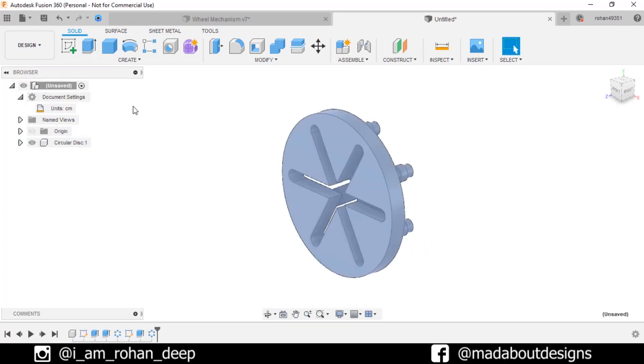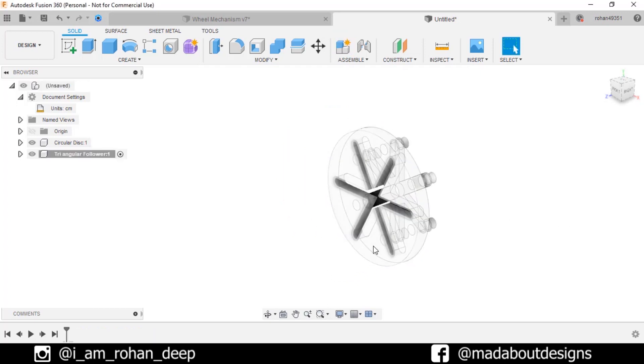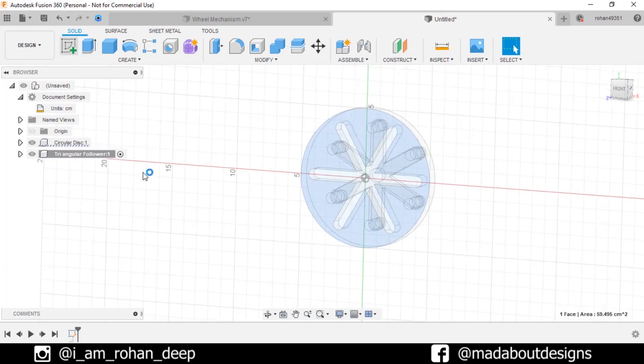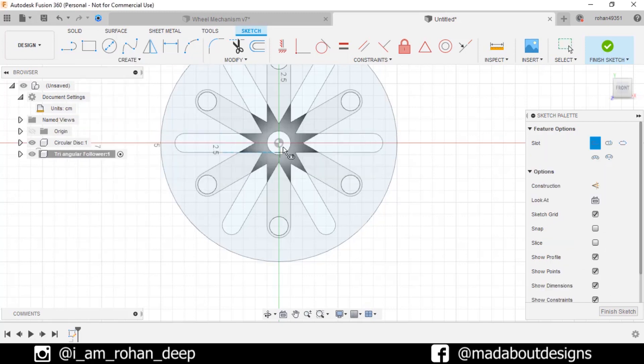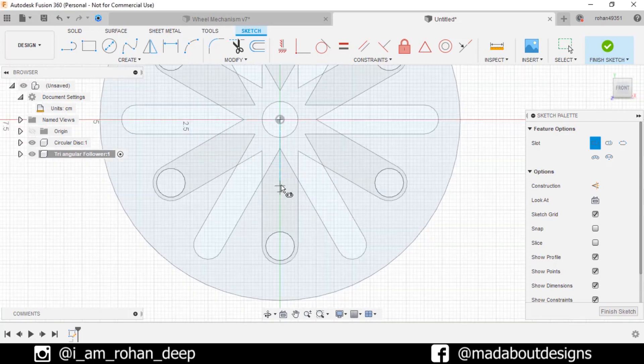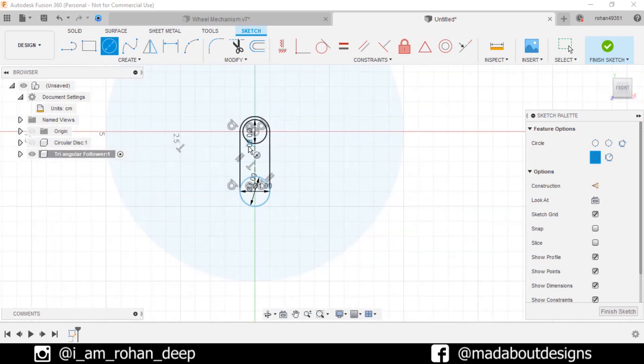Now go to main component and create a new one. Give it a name 'triangular follower'. Keep it active and click OK. Select this surface and create a new sketch on it. Go to Center to Center Slot. Select the first point as the origin, give a distance of 2 centimeter and diameter of 1 centimeter. Press C to go to circle command and draw a circle from the origin of diameter 0.8 centimeter. Draw another circle from this point of diameter 1 centimeter. Hide our previous component to view our sketch clearly. Finish sketch.